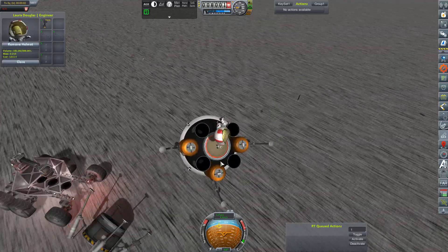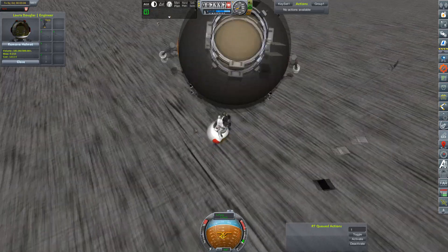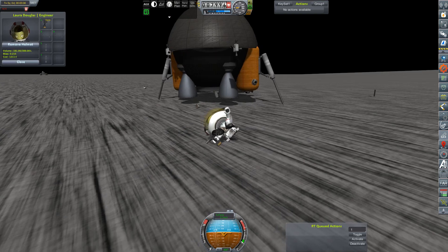Which goes exactly as well as expected. Come on, wake up Laura. RCS, please don't. No! Okay, good. She's okay.